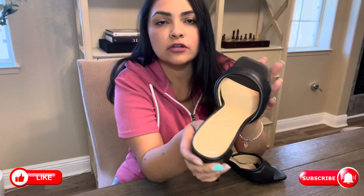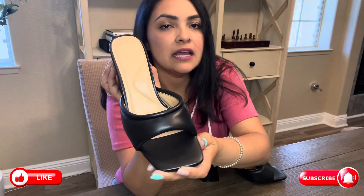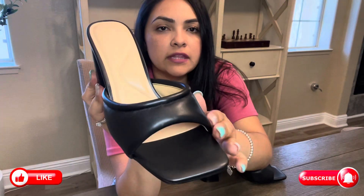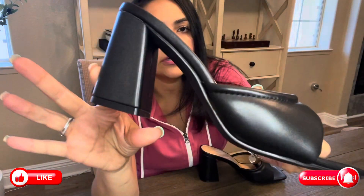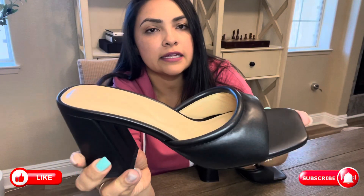Hey guys, here we have this beautiful women's open square toe heel that was sent to me by Arromic in exchange for a review. I do have the black color here and these are in a faux leather material that can easily be wiped down or cleaned if you end up getting them dirty.